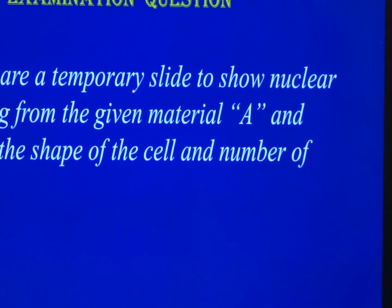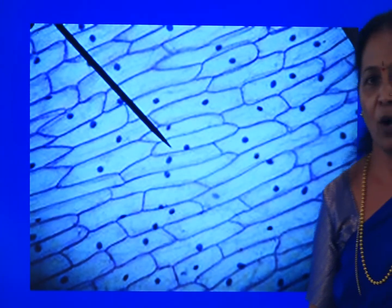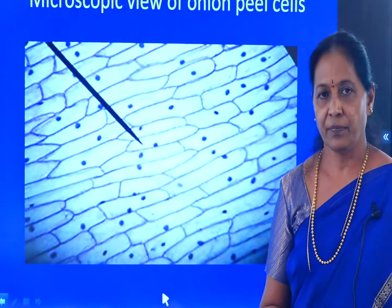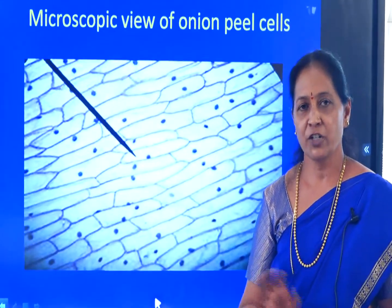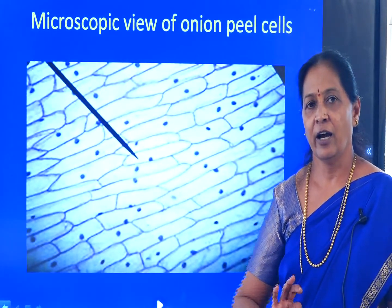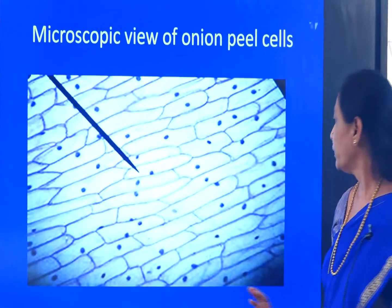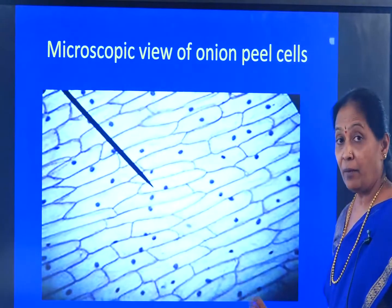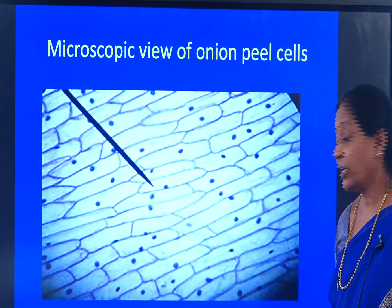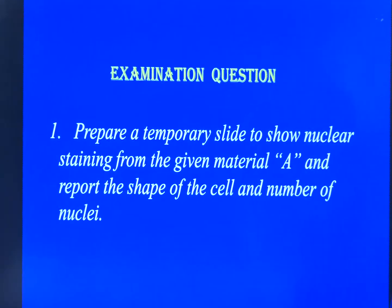If you look at the enlarged view, you will find the cell wall, nucleus, vacuole and cytoplasm clearly. You will also be assessed on the mounting technique. This is the examination-compulsory question and a common question for all students. The mounting technique is a compulsory examination question.